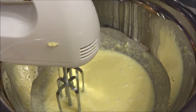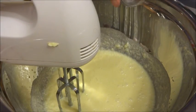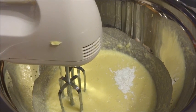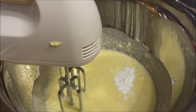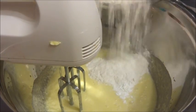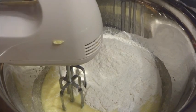Now that we've added the milk and it's combined, we're going to add the rest of our dry ingredients: one teaspoon of baking powder, one fourth teaspoon of salt, and one and three-quarter cups of flour. I'm just going to beat that until it's mixed up.